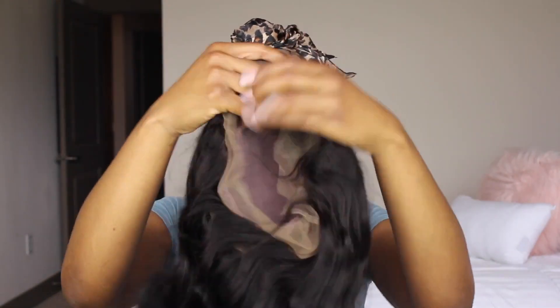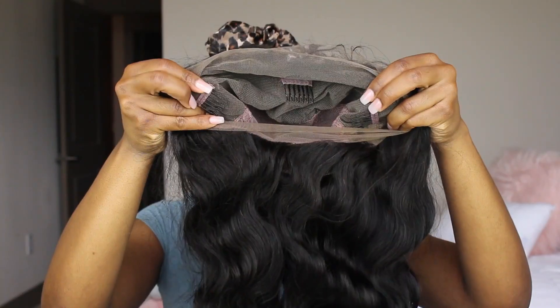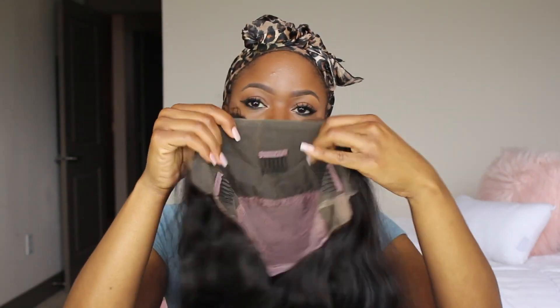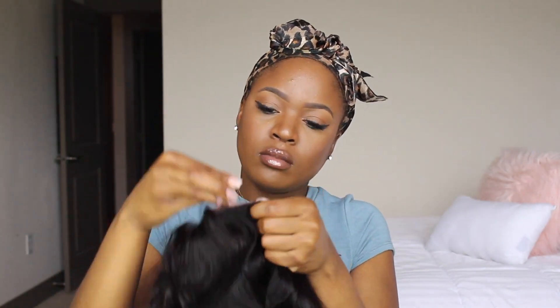They also sent a pamphlet that gave you instructions on how to take care of the hair, or in case you wanted to send it back or something like that. The wig that I have is a 360 lace wig with 150 density. It's 22 inches and the hair type is body wave. For a 150 density wig, the hair feels really really thick — thicker than some wigs I had that were 200 density, which was crazy.